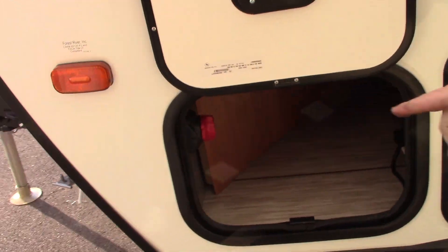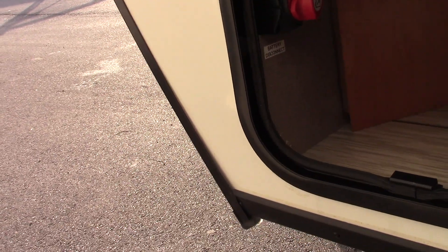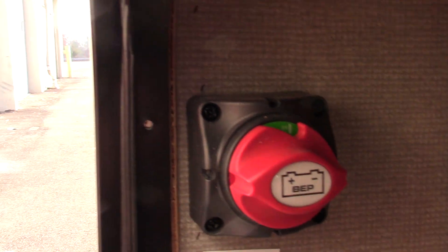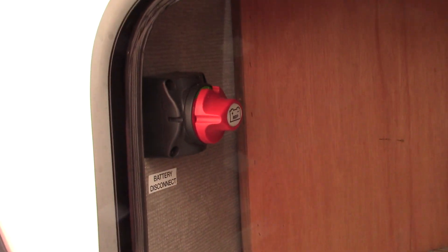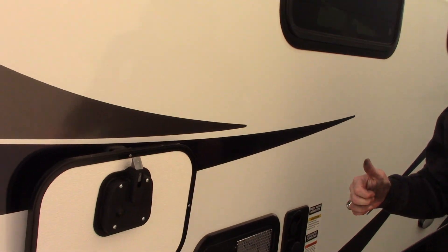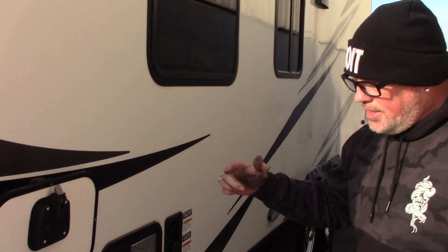On the front you've got a battery disconnect switch — looks like it's in the off position currently. Turn that to on. You want to make sure it's in the on position when you're using the coach, and when you put it in storage or won't use it for a couple of weeks, turn it to off so it doesn't drain your battery. You have an LP detector in your coach that will drain your battery down, so turn the disconnect to off so you don't come back to a dead battery.